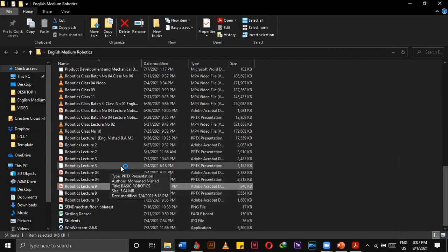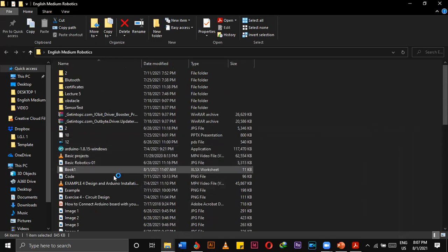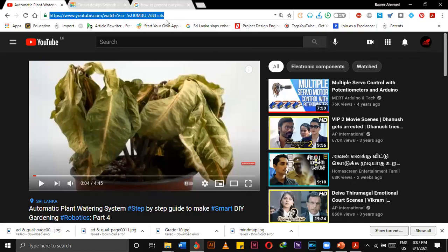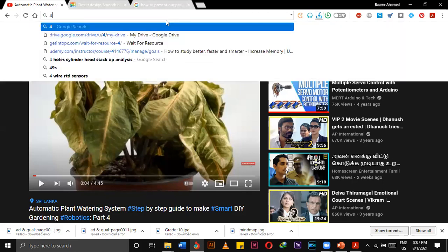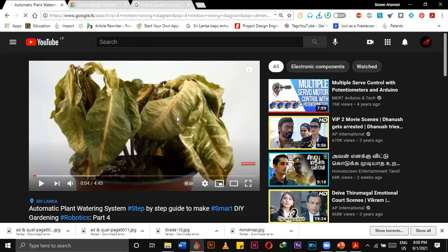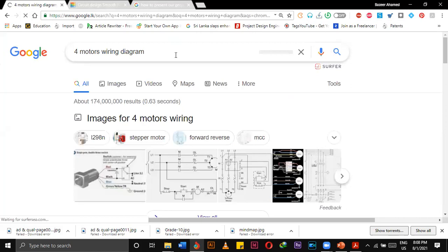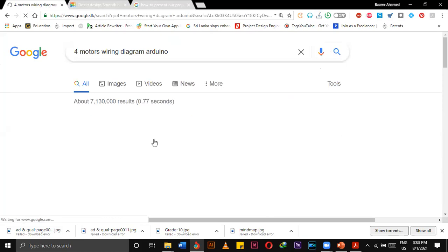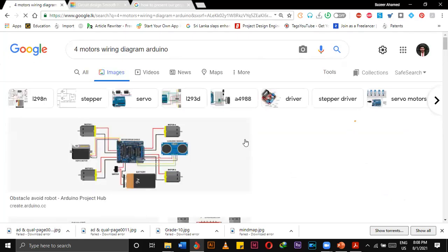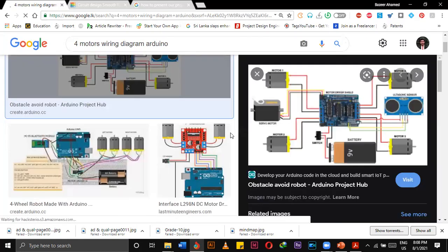This one is Bluetooth communication. I don't have that particular lecture note currently, but I can explain it to you. This is the wiring — this is the O-motors wiring diagram. The particular wiring diagram is in our lecture note, you can refer to it.